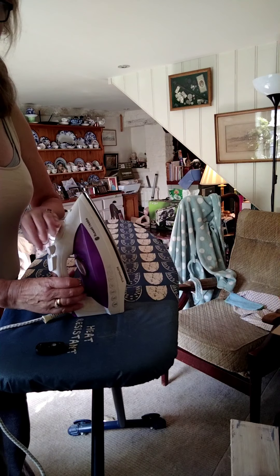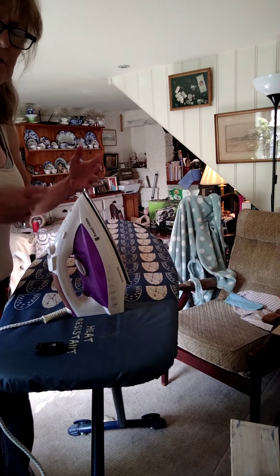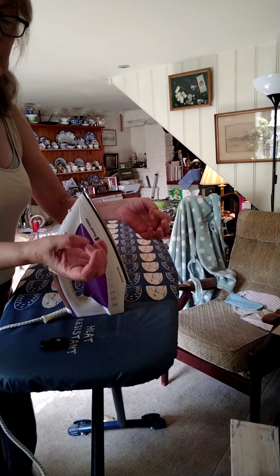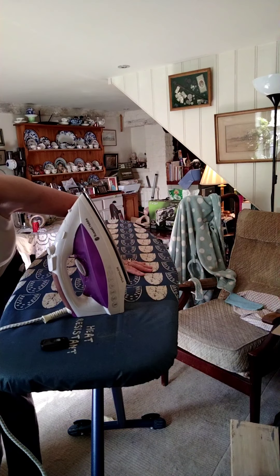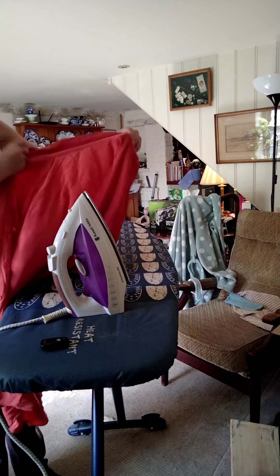Setting two is for those nylon-y shirt things that you may have that have got a bit creased. Personally, I find — I have quite rough cuticles on my hands — I find the feel of fine nylon fibres makes me feel quite sick. So I've turned it to a low heat because this shirt I'm about to iron is silk.